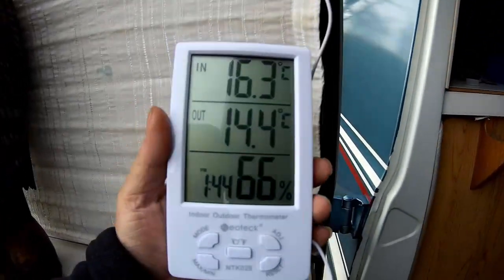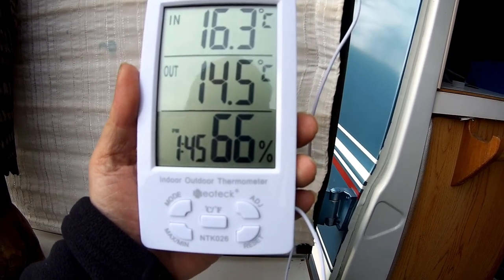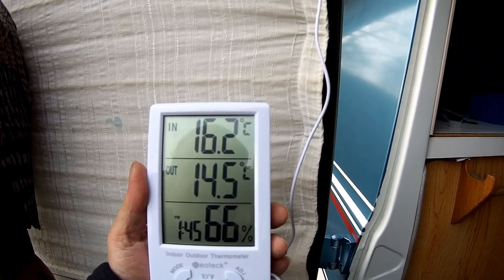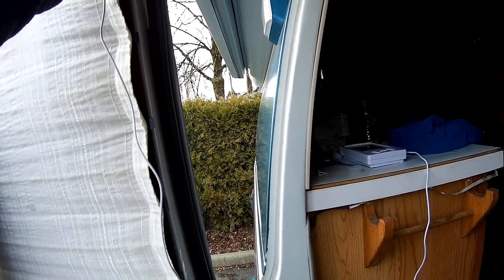Another item I got, which is already installed, is this indoor/outdoor temperature display. It gives me the relative humidity and a clock. Right now it's 16 degrees inside, 14 degrees outside, and 66% humidity. It's already installed — the wire just hangs through the door, pinched in the door, and goes up on a hook.